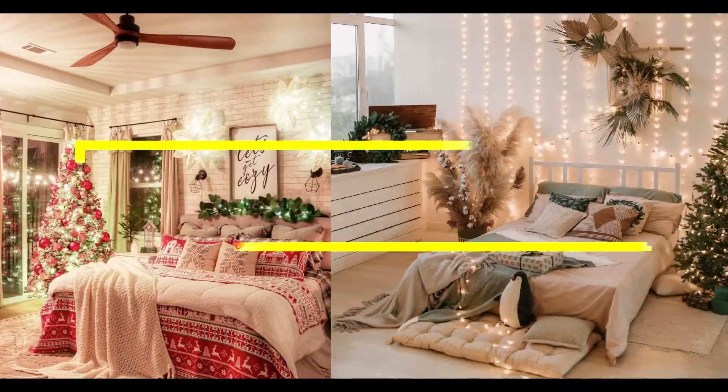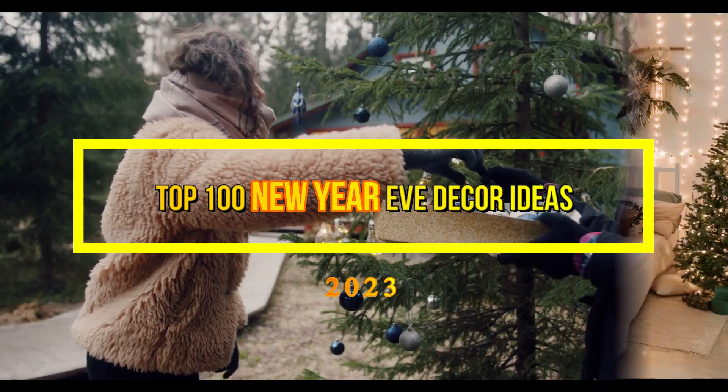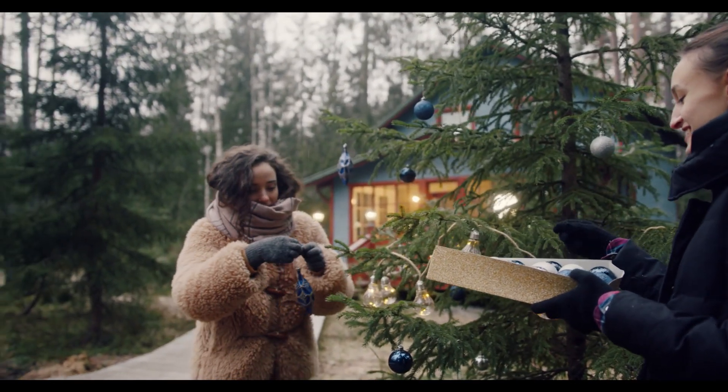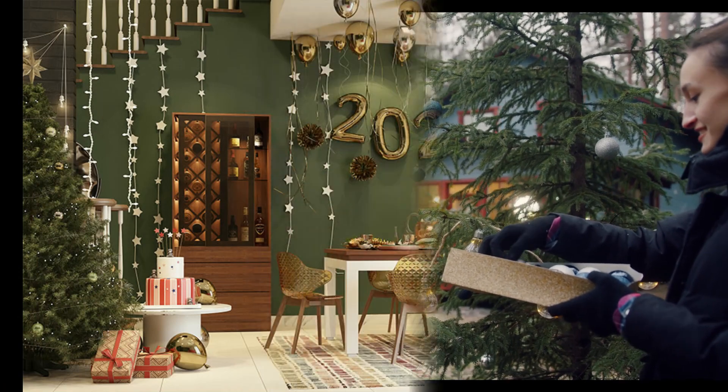Welcome to our YouTube channel. As the new year approaches, many of us are thinking about ways to spruce up our homes and get into the holiday spirit. If you're looking for ideas for new year decor, you've come to the right place.